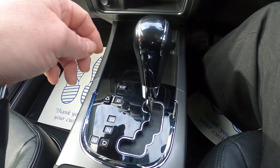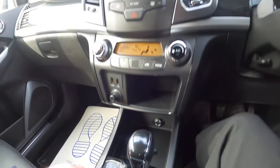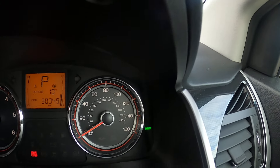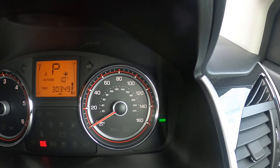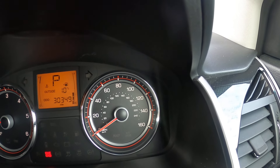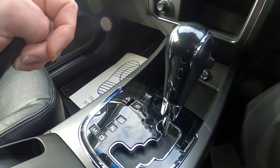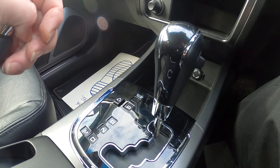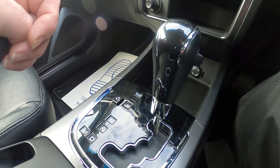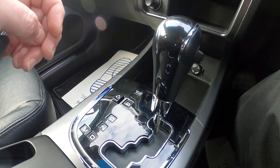Beside your gear stick, we've got EWP. If I press that button, you'll see the revs going up. The green light has come on saying Power. It's now gone to Winter. And when I take it off, it's E for Eco — that doesn't show on there. What that does is change the way the gearbox performs — basically holds it in gear if you want to be more sporty, or softens it in Winter to reduce your chances of wheel spin.